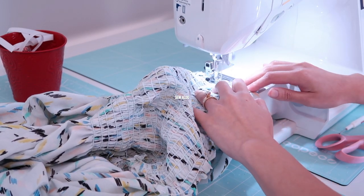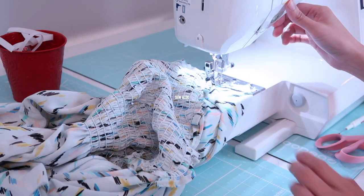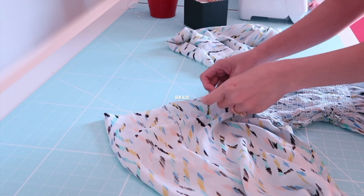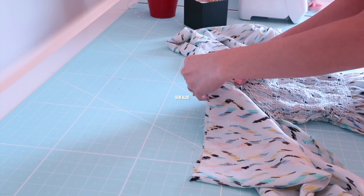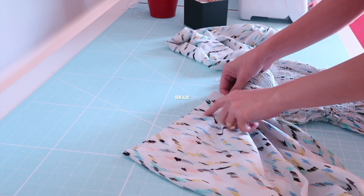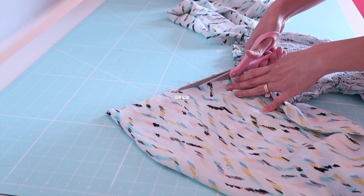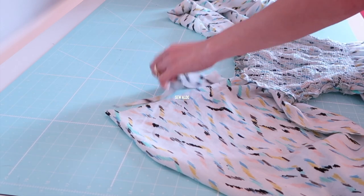I mentioned earlier that I would adjust the sleeves. There's about two inches of extra fabric, and I'm simply going to trim that off from the bottom all the way to the top of the shoulder, cutting it on an angle instead of straight. In my opinion, having extra fabric is way better than not having enough.